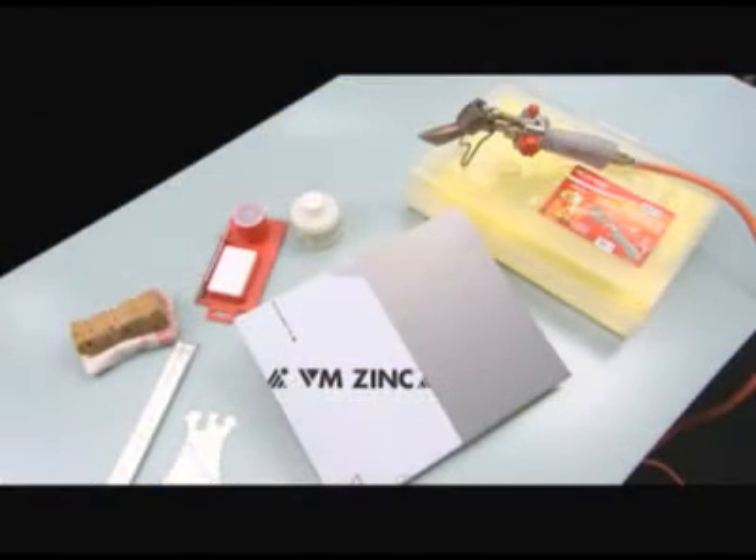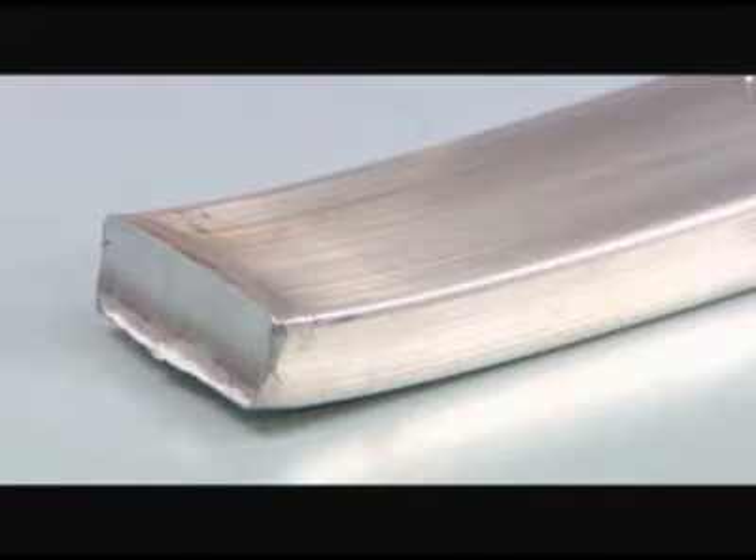Soldering is an operation that consists of joining two pieces of VM zinc sheet metal using a soldering metal made up of a lead-tin alloy that is more fusible than zinc.